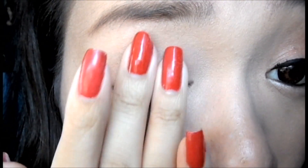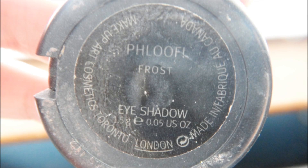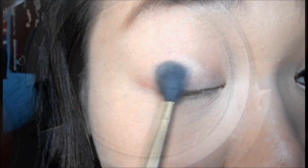First, you're going to apply your base. I'm just going to use MAC's Painterly Paint Pot. Next, using MAC's Floof Eyeshadow, we're going to apply this eyeshadow all over our lids.